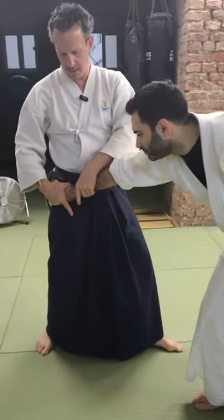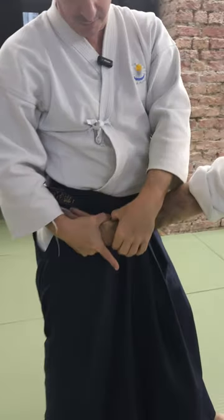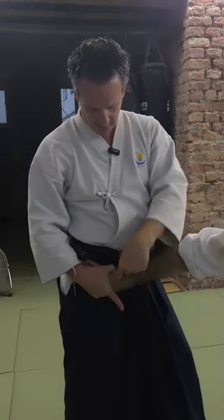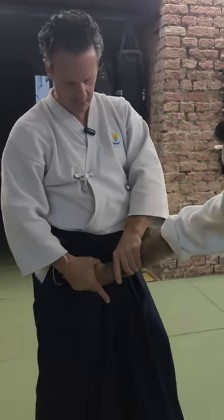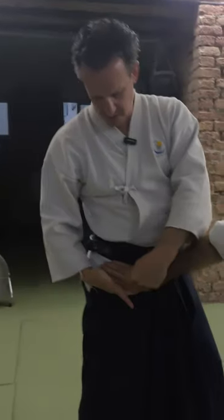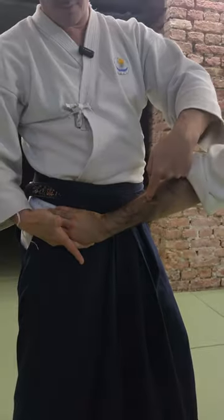When I bring it to my hip, the thumb is not on the joint, because I want to break the joint. If my hand is on the joint, I cannot break the joint. And both hands stay together. You can see the line of the finger bones is different than the line of the bones from the underarm.